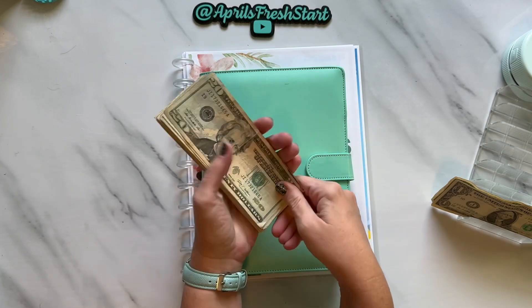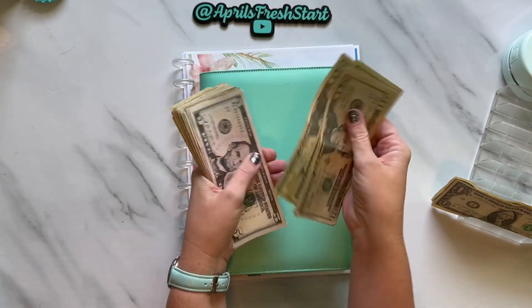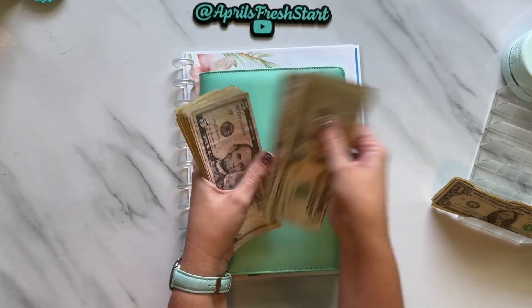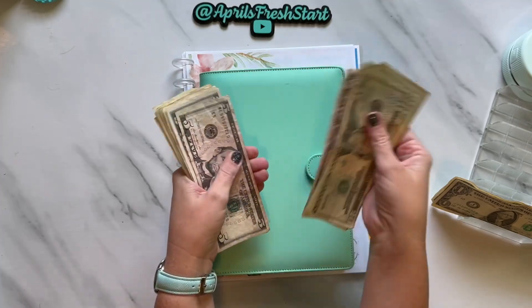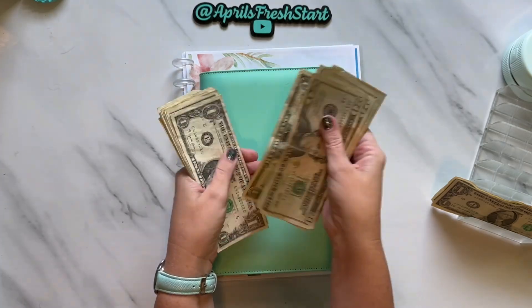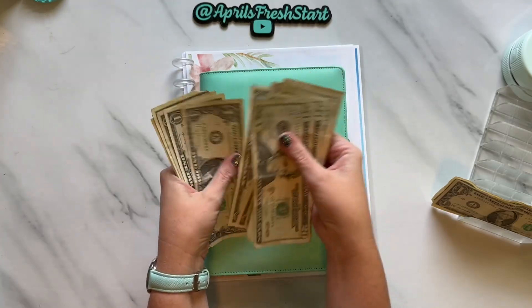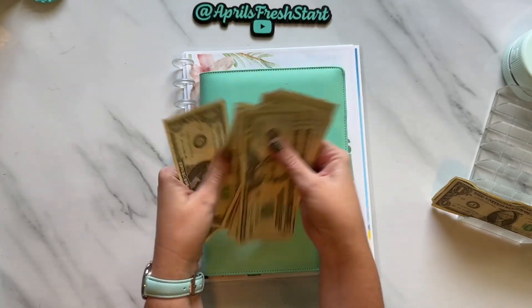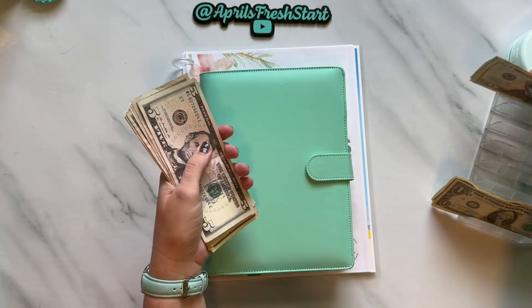Let's count the money, make sure we have what we are supposed to. We count through and confirm we do have the $220 that we're supposed to have.